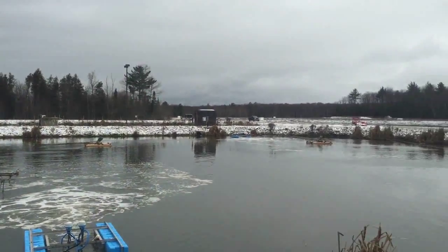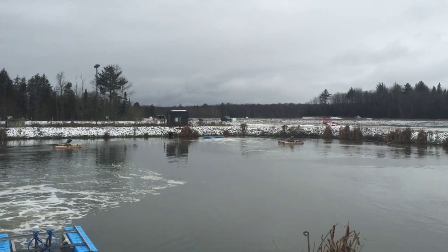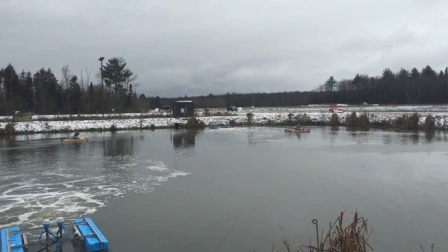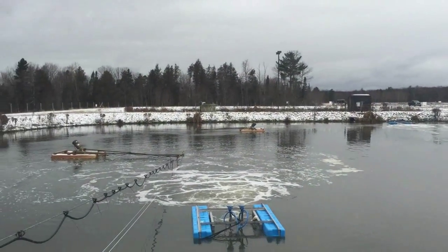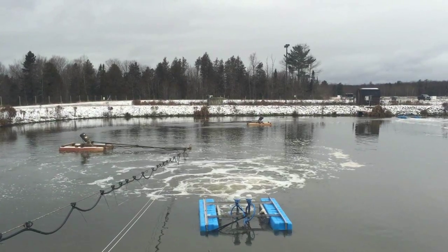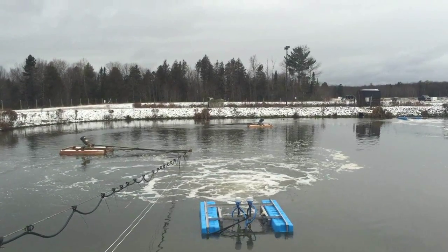It's actually sending water over to a second machine, and we're creating a complete rotational flow in this lagoon — mixing and injection of air into the water through a three horsepower high efficiency aerator.